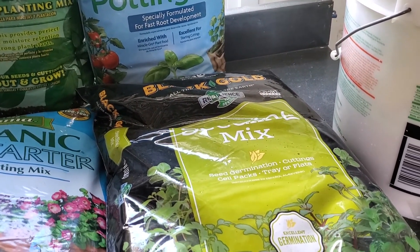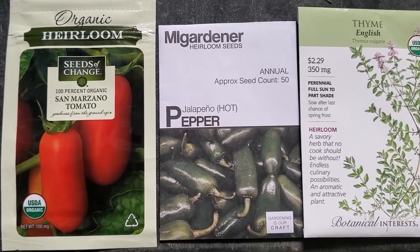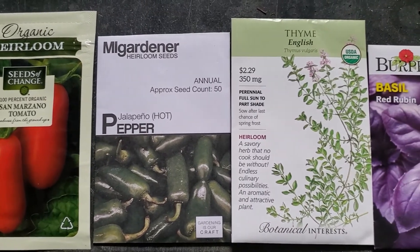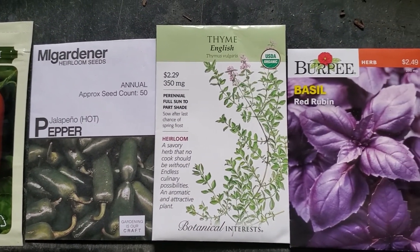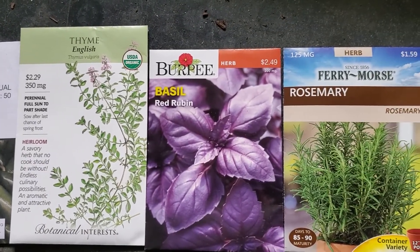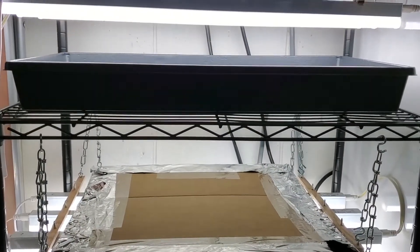This experiment is to isolate the seed starting mix and identify any of the differences between them. We do not plan on adding any fertilizer to our seed starting mixes at this time. Up-potting may come as an addendum to this testing, and if the experiment is continued, all plants will be potted up into the same potting mix.